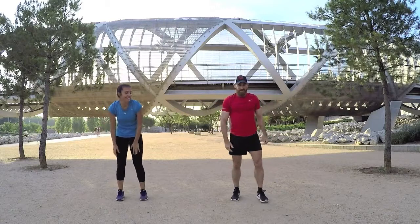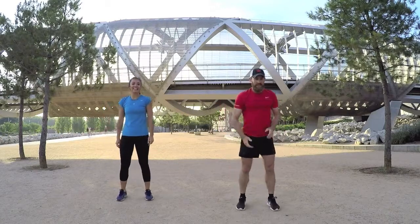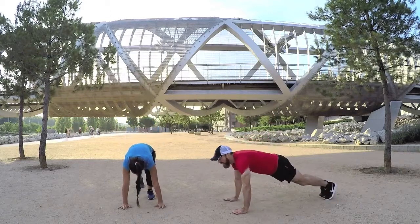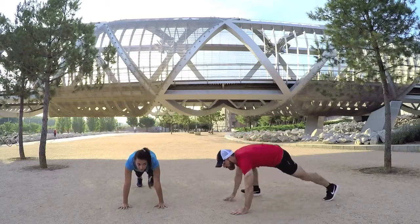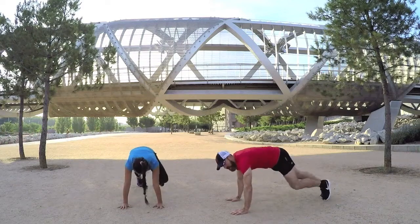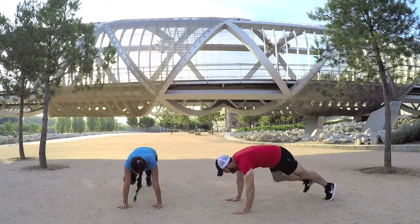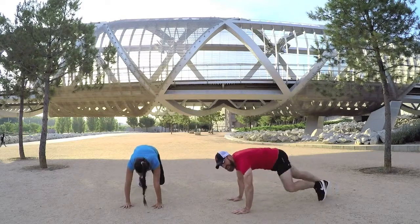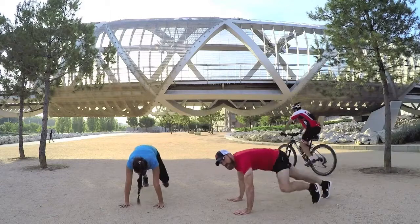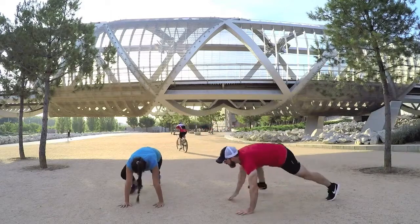Next one is spider legs. Press-up position — your left leg up, shoulder tap, right leg up, shoulder tap. Left leg and right. This allows you to get your breathing down a little bit after the star jumps. Good.